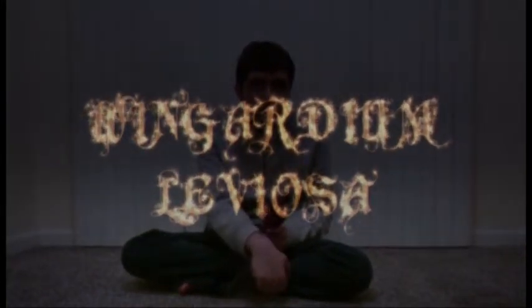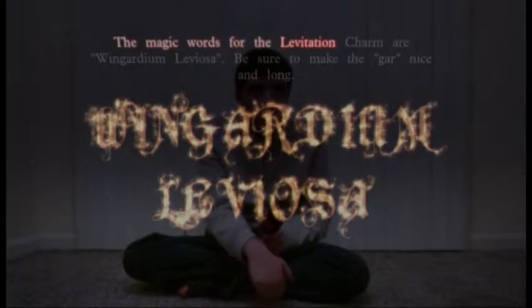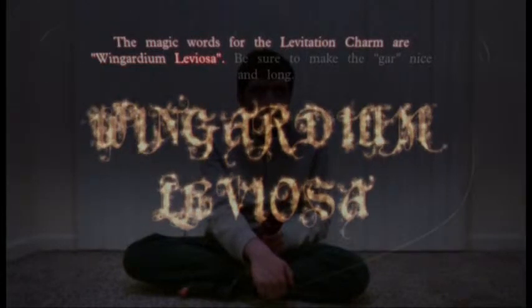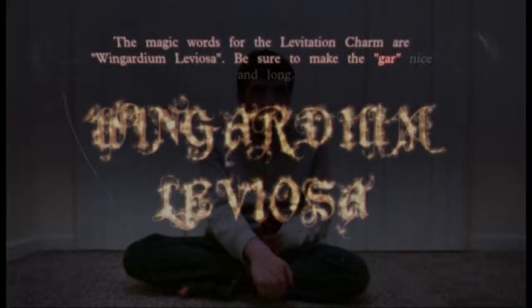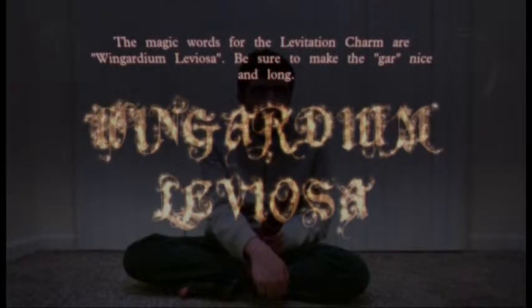The magic words for the levitation charm are: Wingardium Leviosa! Be sure to make the 'gar' nice and long. Say the incantation aloud nice and clearly now.